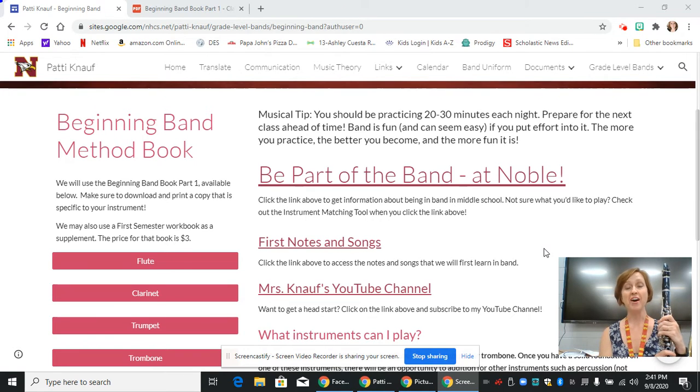Hi, this is Mrs. Knopf, and today I'm going to show you how to play line four from the beginning band method book we are using this year on the clarinet. So let's get started.